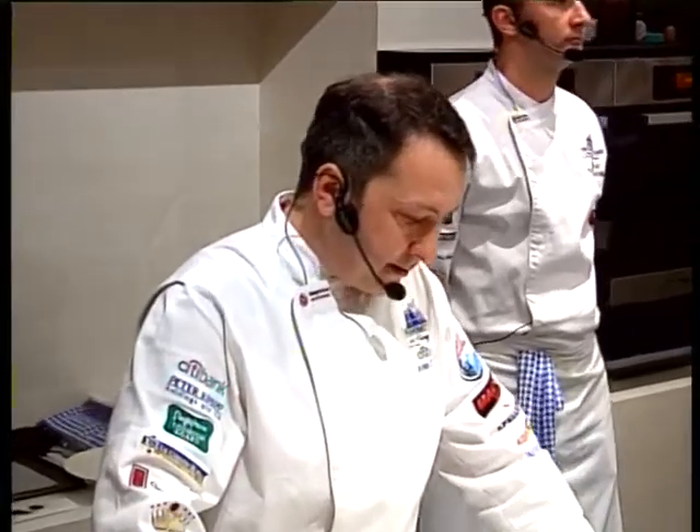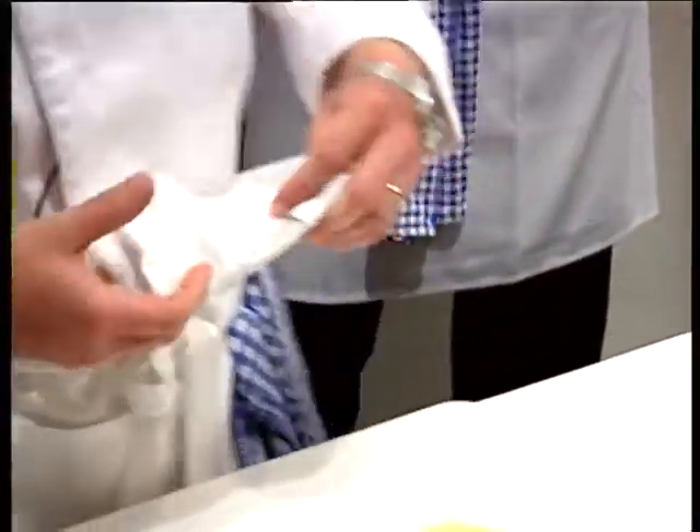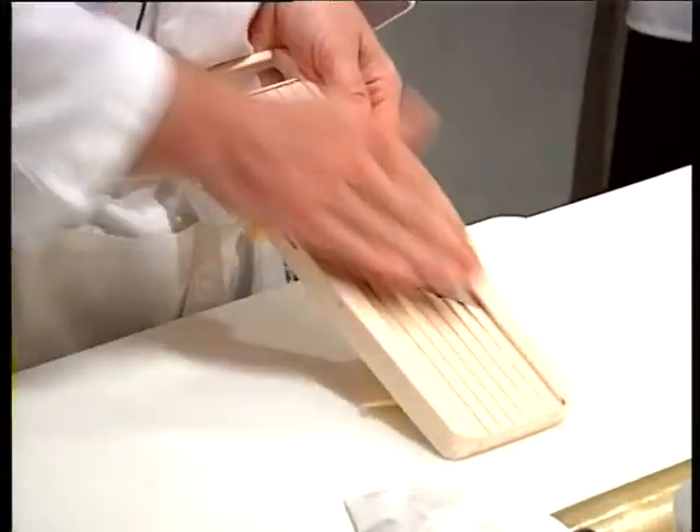We are going to be starting with the recipe, the thon rouge, which is the seed red tuna. The potatoes have been peeled and washed, evenly sliced.